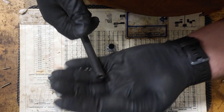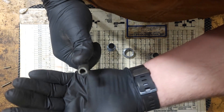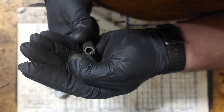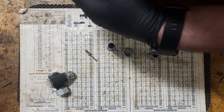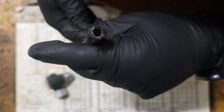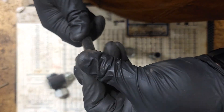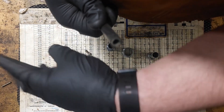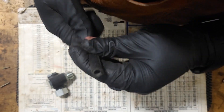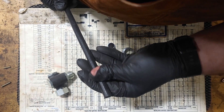So as you can see here, we've cleaned out and made sure this is all nice and smooth. Let's check the other end here. There's a little bit of burnt rubber from the grinding, but otherwise it's looking pretty good. So let's get the cable ends attached and go from there.